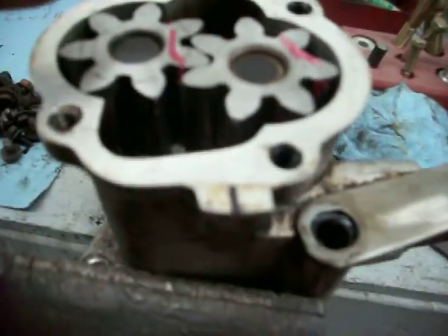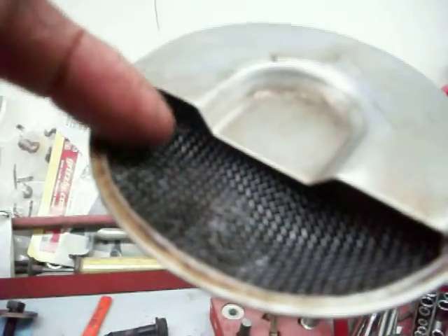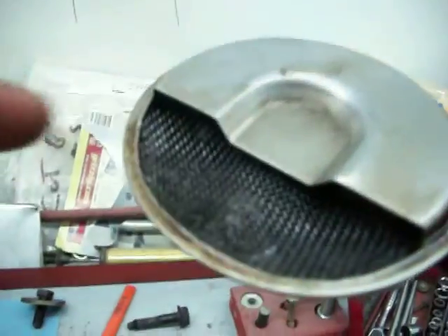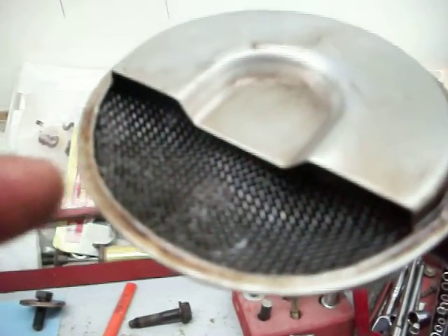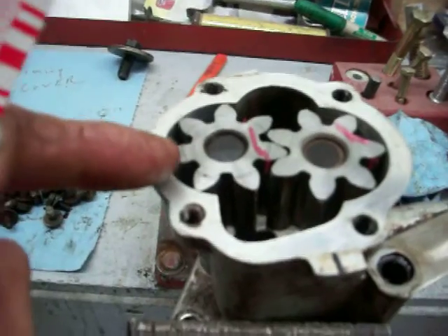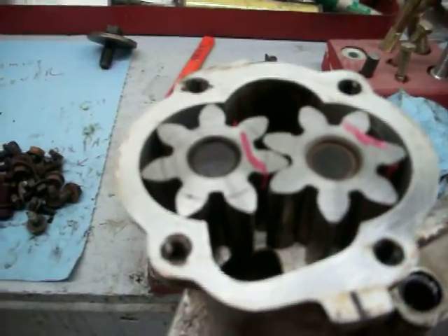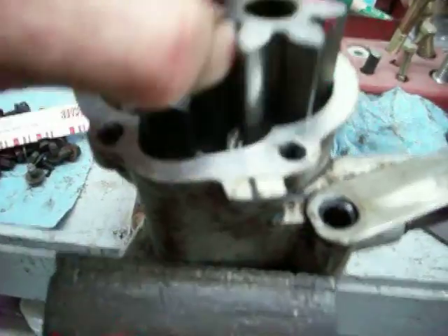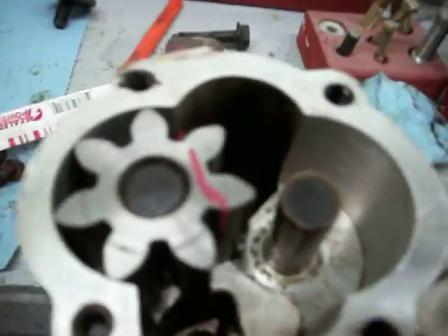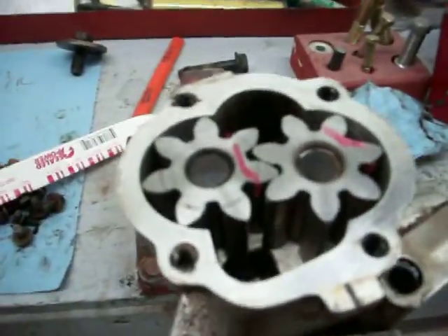The filter up here was so badly clogged — packed tight from one side all the way around to the other. I was still considering using it because I could dip it into a bath of cleaner and get it all cleaned out. But having checked the tolerances and found it's at 6,000, which is the upper limit of the spec, there's no sense in keeping this oil pump. It's cleaned up, but it's out of spec — or going to be out of spec a month after we put it back together.